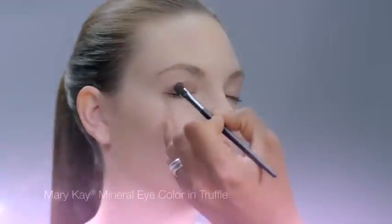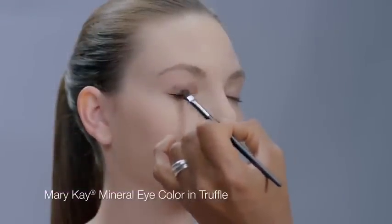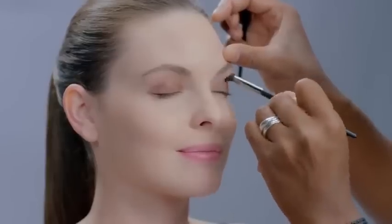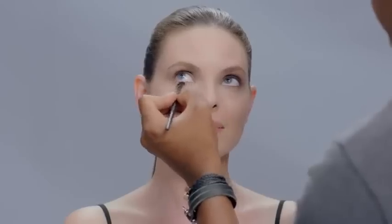Greg begins with a rich but neutral shade of eye color like truffle all over the eyelid. He uses small strokes from the lash line to create a soft eye look with little effort. Greg uses a simple trick to add extra definition to eyes — he applies any eye color left on the brush underneath the eye, close to the lower lash line.